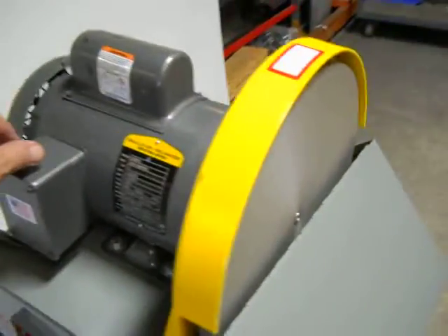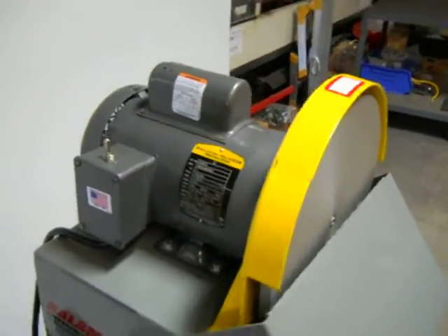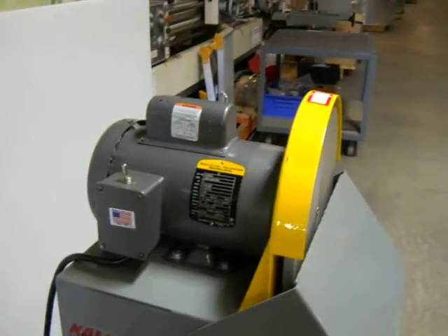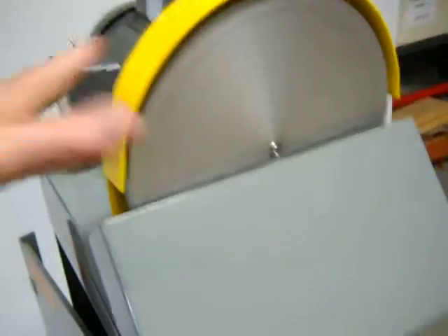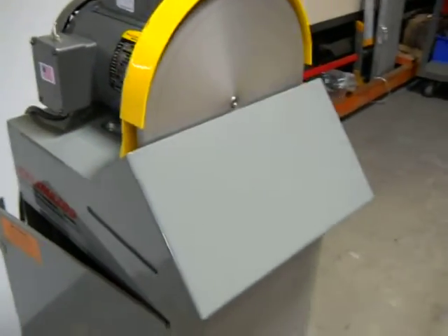The dust collector operates and the motor runs fine. It does have a couple of paint scuffs and scratches from shipping — nothing major, it's strictly cosmetic.